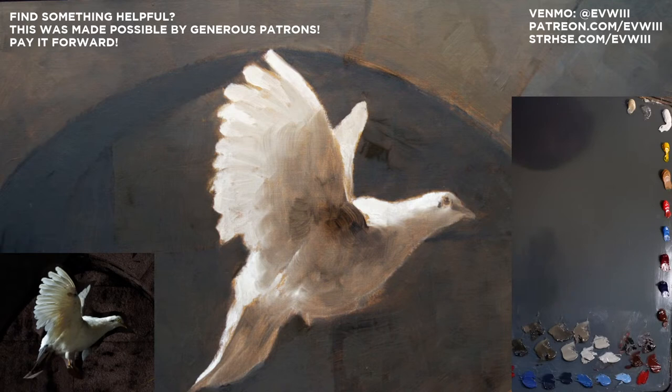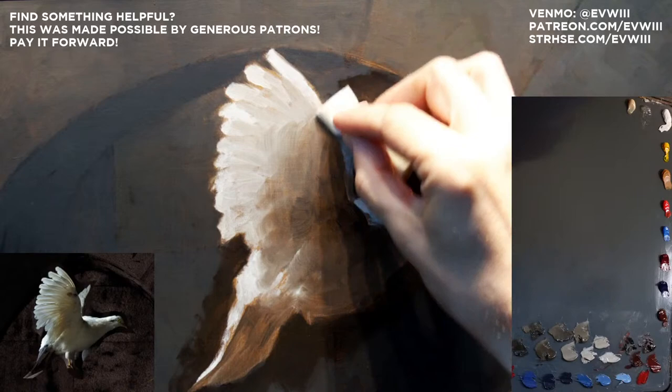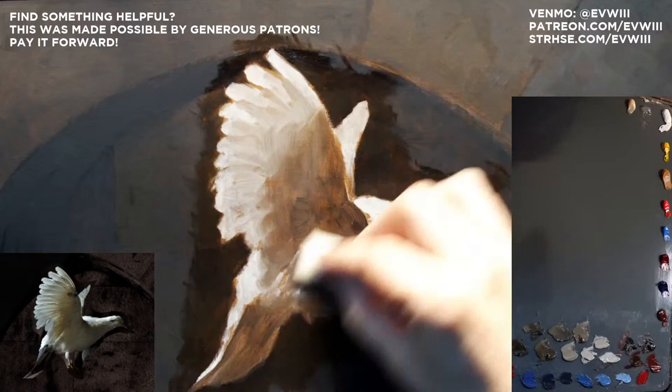I'm going to start off the same way I have the past few days working on this painting — just taking a little makeup sponge and dipping it in my walnut oil gel here on the palette. I'm going to rub it in a little bit so I can kind of see some of the values around the area I'm going to be working on today. This walnut oil brings a little bit of a viscous surface with which to lay the paint down, so I'm not just painting immediately on dry.